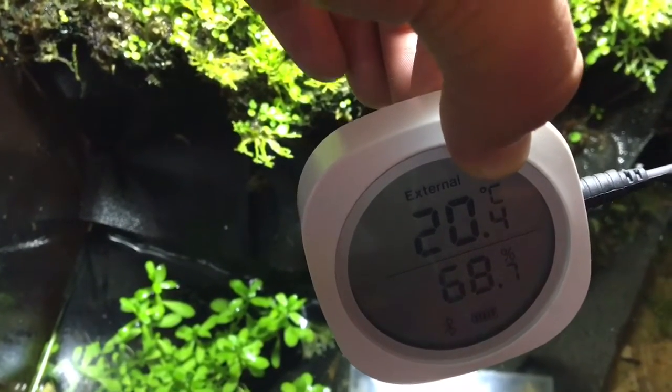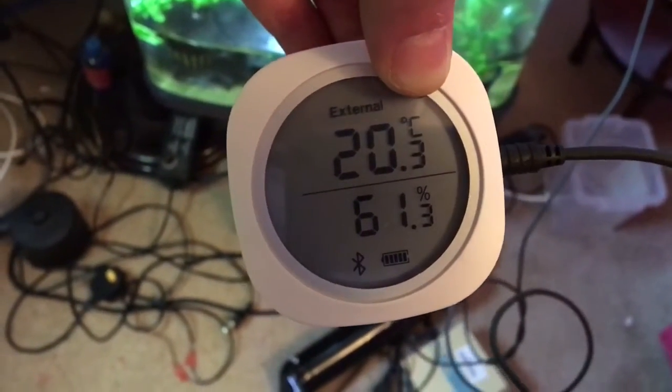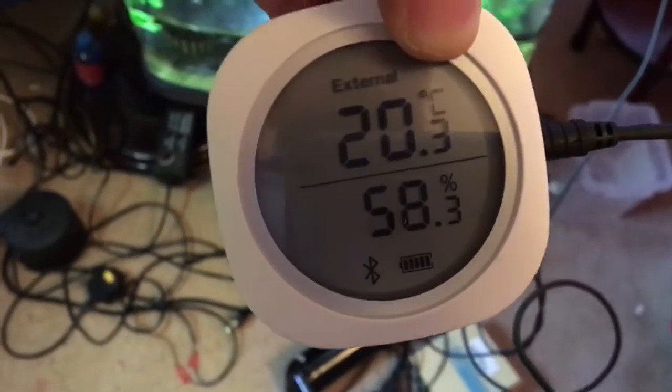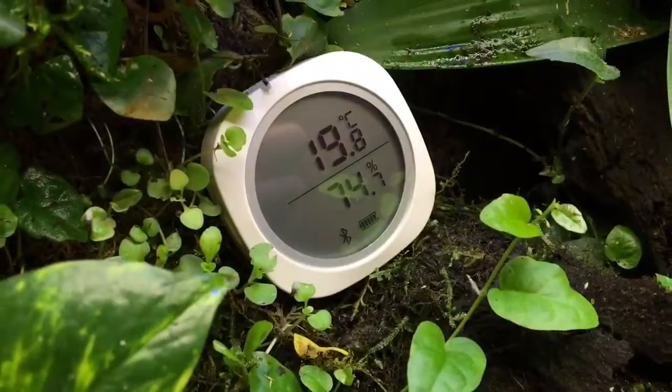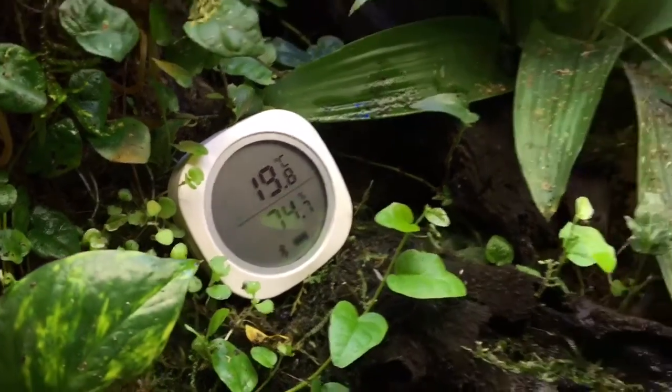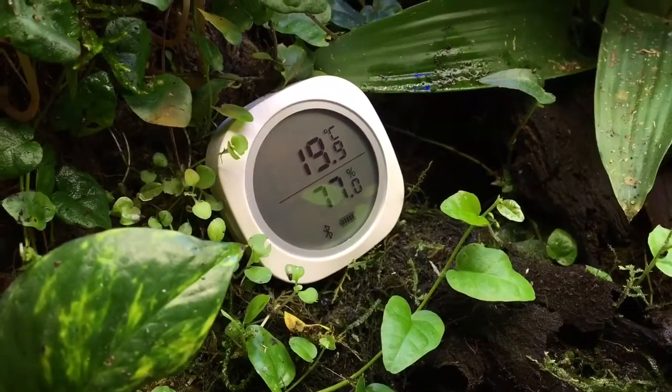The probe won't provide a humidity reading and you shouldn't let it come into contact with water — it can only come into contact with light mist or fog, so you need to be careful. As you can see, taking out the tank causes the humidity reading to go down, which is shown at the bottom. Placing it inside the tank gives an accurate humidity reading.